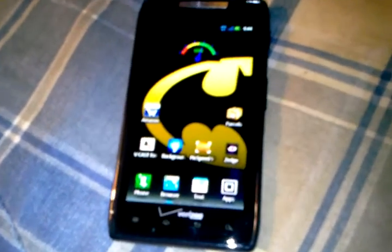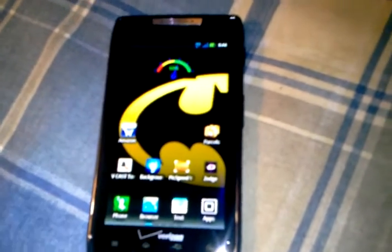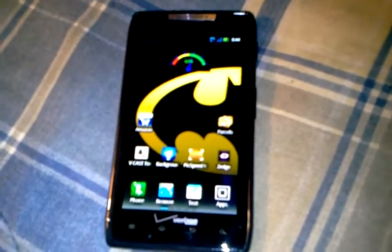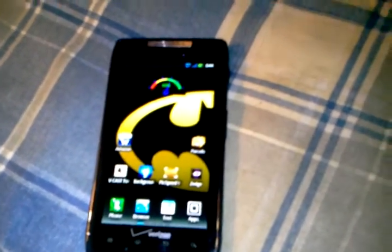For Quadrant, the Razr scored 2438. The Galaxy Nexus scored 1575 — but I don't think Quadrant is optimized for Ice Cream Sandwich, so it's getting poor scores on that phone.